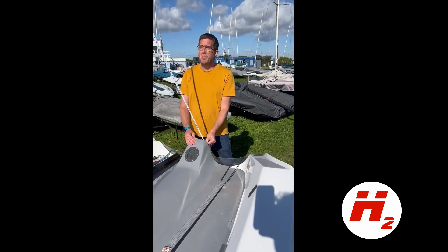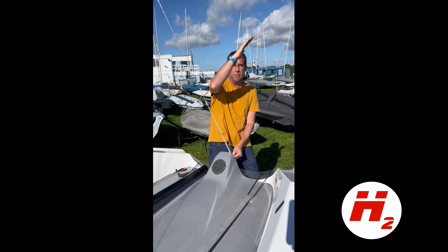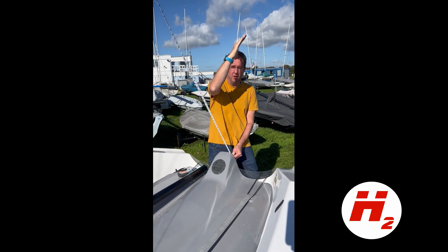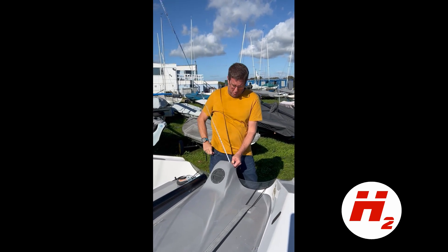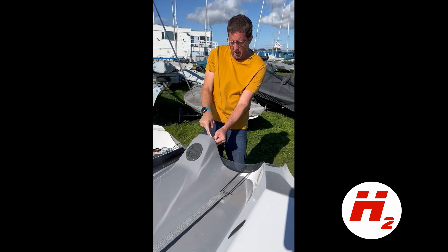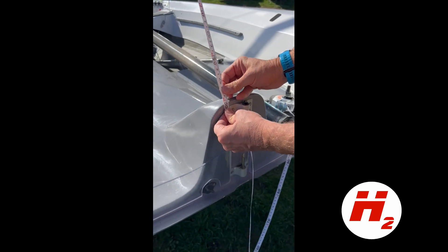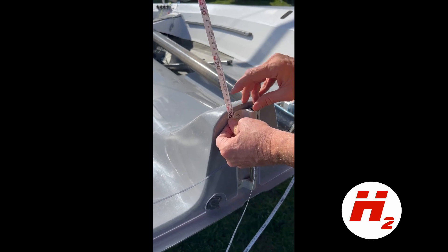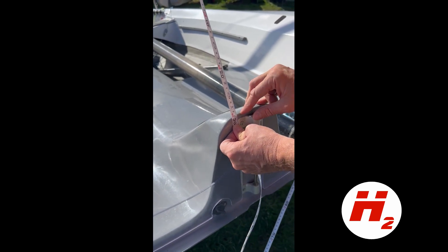To measure your rake — the angle at which the mast leans backwards towards the back of the boat — you hoist a tape measure to the very top of the mast and measure all the way down to the tip of the rudder knee. Right now that's reading 629 centimeters. I'll give you the key measurements in a moment.